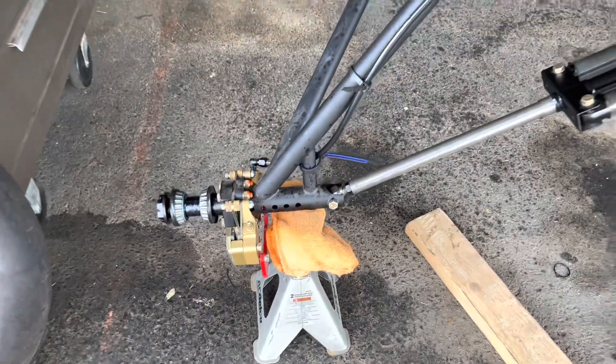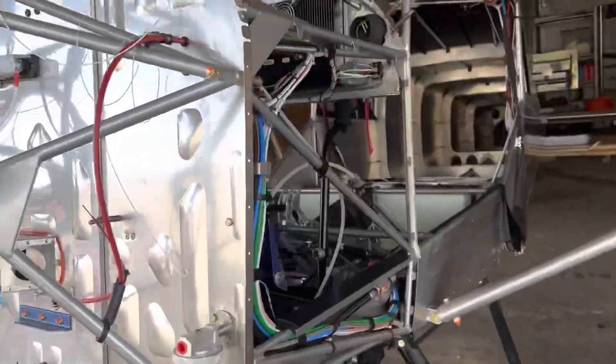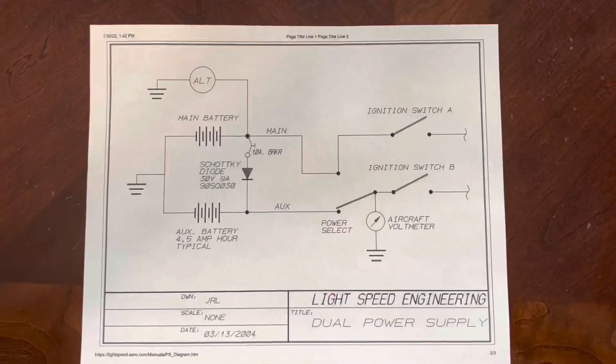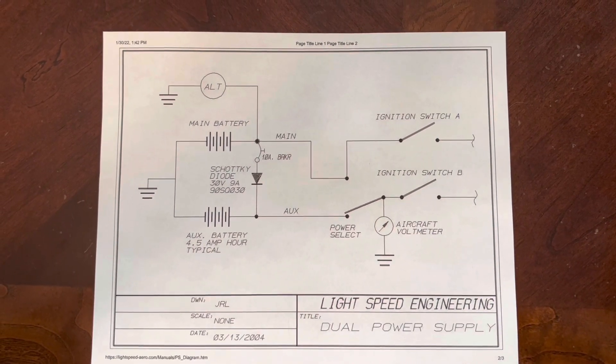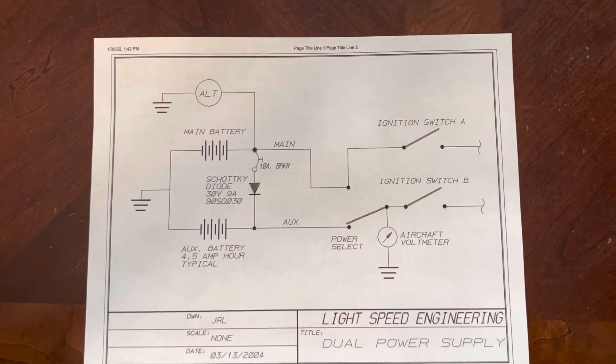Another thing I've been working on is trying to do this Light Speed ignition backup battery system. I'm going to do a little tabletop diagram here before I get out to the hangar and show how I actually wired this. This is for the Light Speed Engineering dual power supply.